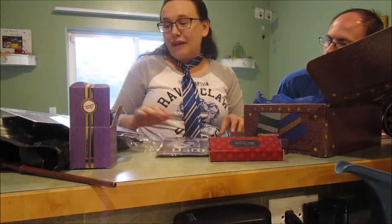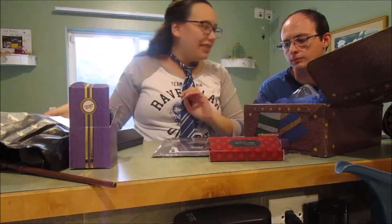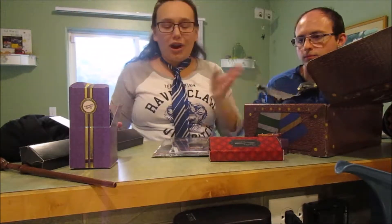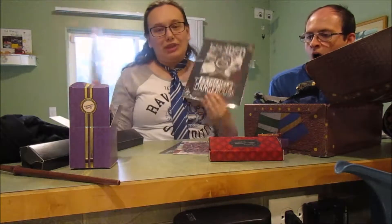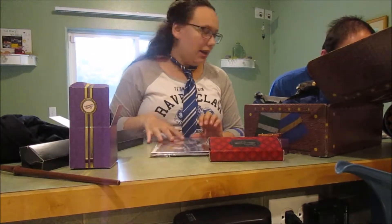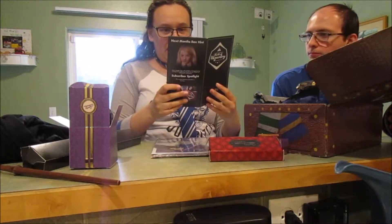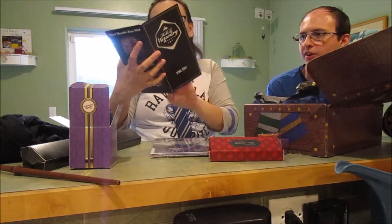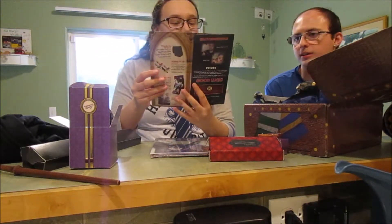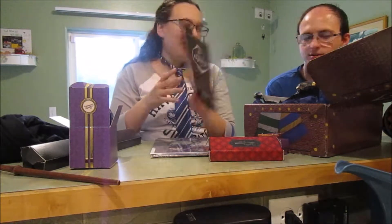If I had to pick my favorite thing — it's so hard. I would probably say I love the little picture, he's so cute, but I also love the poster. I just love it all. It also has this book. Next month's hint: Luna Lovegood products! I love Luna.